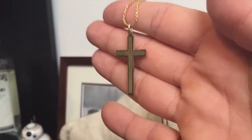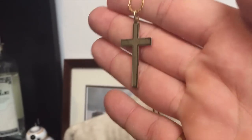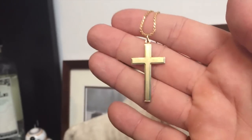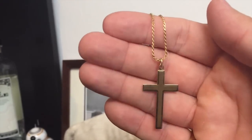Check out the new gold cross that I have on the website, available in yellow, white, and rose gold on a one and a half millimeter rope chain. Something simple that's not going to break your bank. I like this — it's about an inch and a half — and the rope chain complements this piece very well.